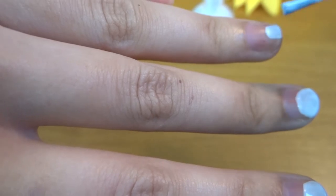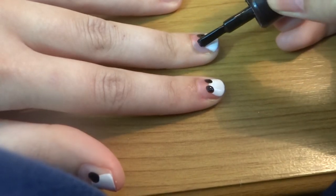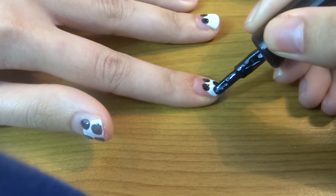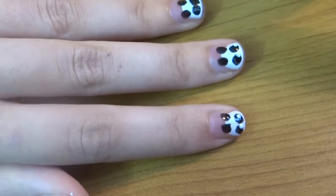First step is making the panda head, so just cover the tip of your nail with a white base. After that is dried, try to make little black ears on top of the panda head. Then make large black spots on their faces like this, and then use our fancy dotting tool to make the pupils with white nail polish.